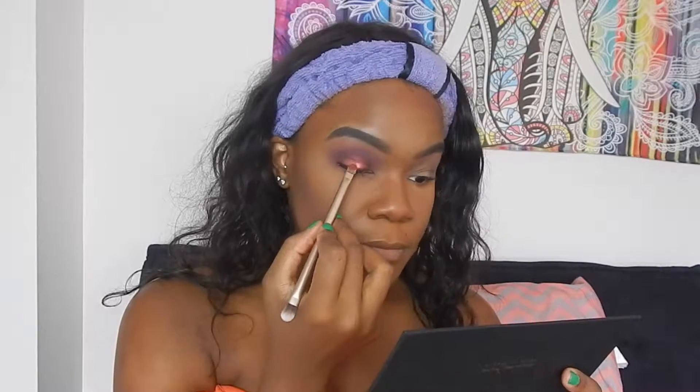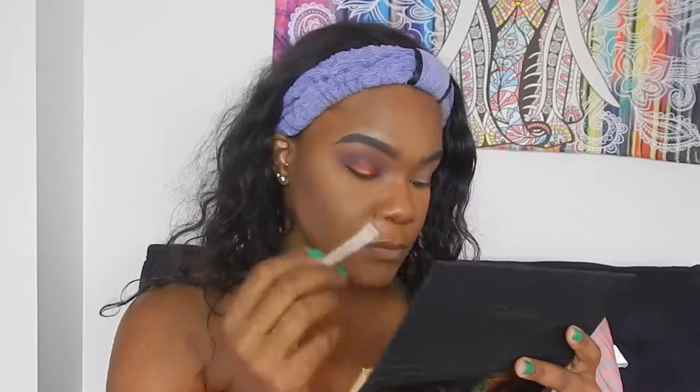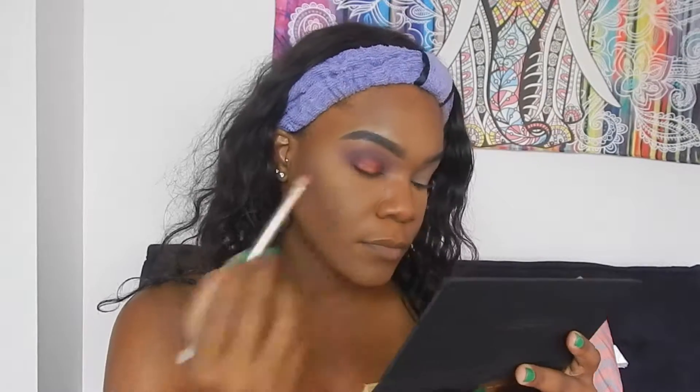I'm just going to put a little bit of Your Majesty in the center. Then I'm going to go ahead and do my other eye off camera, pop on some lashes, finish up my look, and come back to give you guys my final opinions on the Colored Rain Queen of Hearts Palette. Be right back.